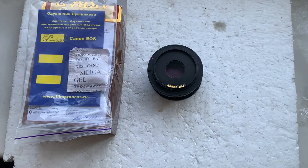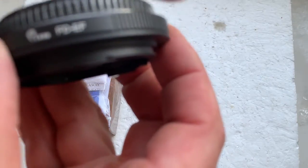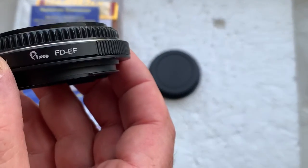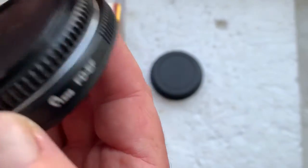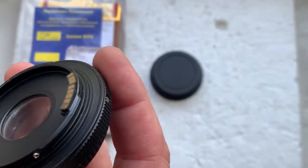Hello, this video is about your adapter with Dandelion chip — Canon FD to Canon EF. Now I'll check the adapter with chip in my camera.